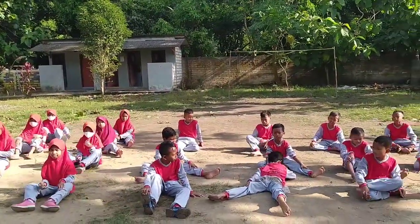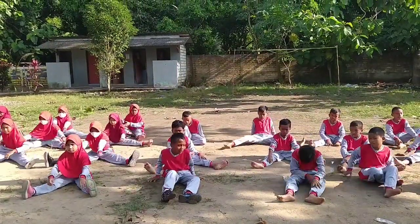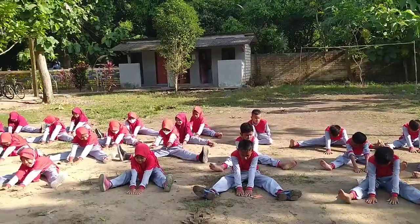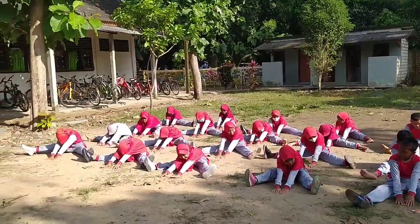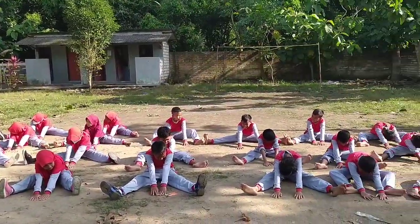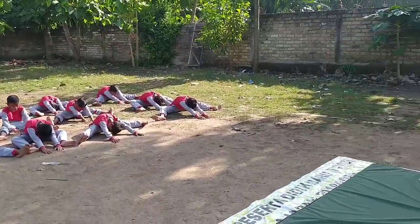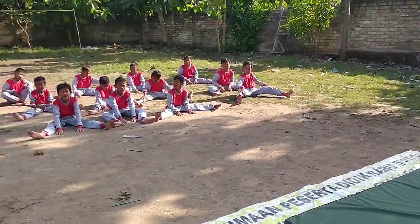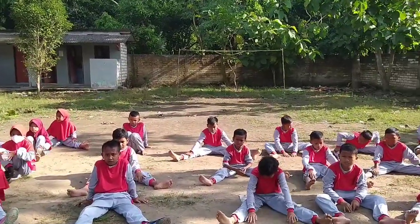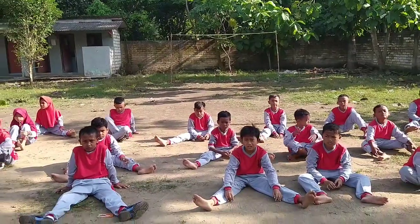Sekarang kakinya dibuka lebar. Tangannya lurus ke depan, maju. Nyetok tanah, maju terus. Sangkuat. 1, 2, 3, 4, 5, 6, 7, 8. Materi senang lantai, makanya pemanasannya serius. Lebih serius dari biasa.